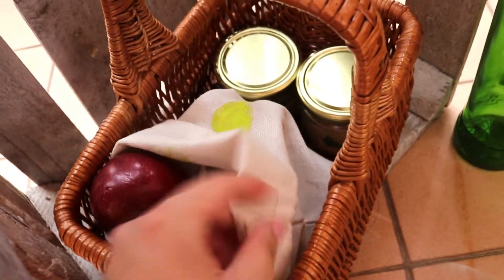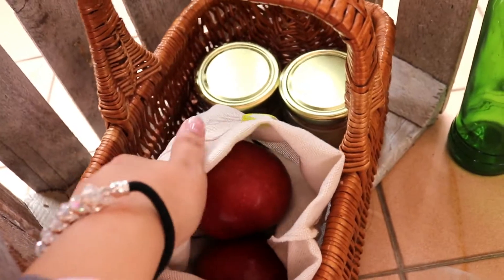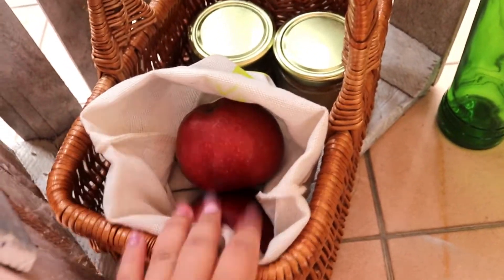I also have a bag here — it has cute hearts on it, it's a zip bag and it's made for fruits. And here I have my candles, including the fall-out ones and the honey candles — I DIY'd these a long time ago and I'll link the video down below.